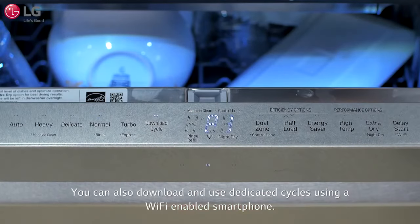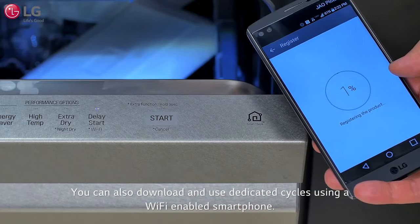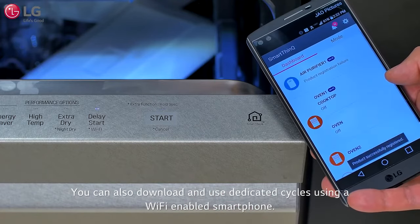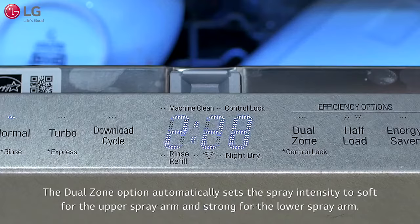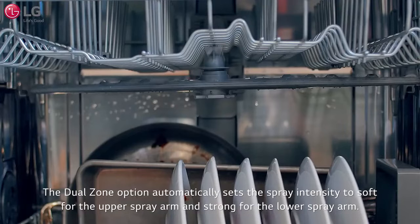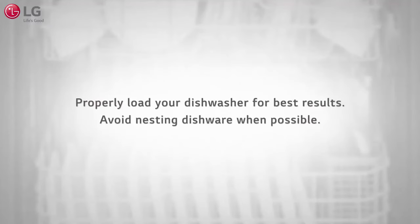You can also download and use dedicated cycles using a Wi-Fi enabled smartphone. After selecting a cycle, choose an option for that wash cycle. The dual zone option automatically sets the spray intensity to soft for the upper spray arm and strong for the lower spray arm. Properly load your dishware for best results.